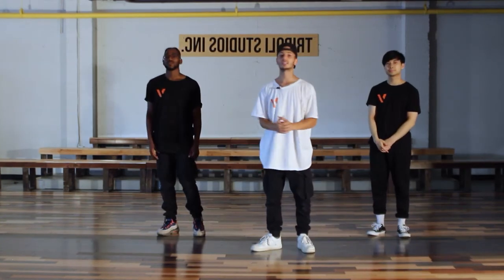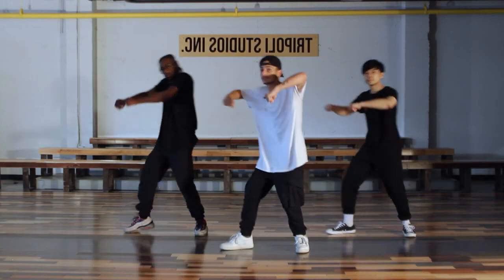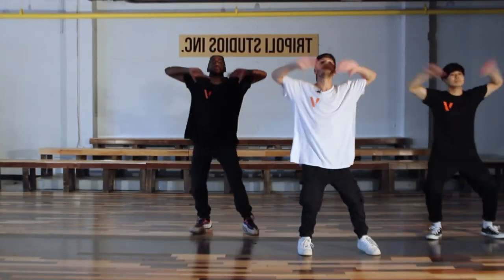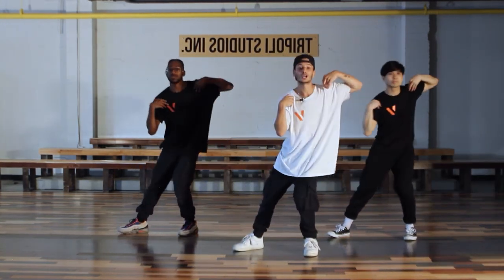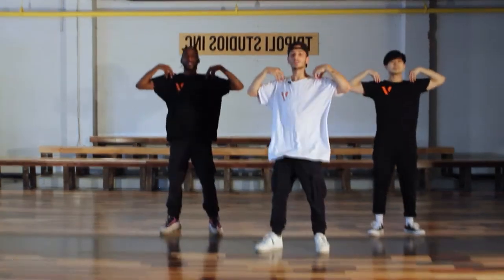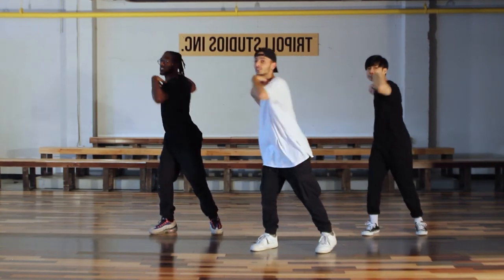So from seven, connecting it — this is 3, 4, 5, 6, 7, 8, and 1, 2, 3, 4, 5, and 6, 7, 8, 1, and 2. From here, we just said shoulder, shoulder, lock.